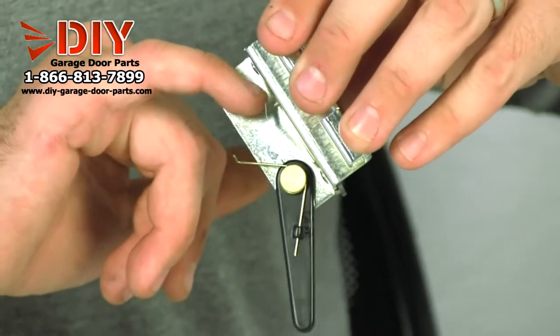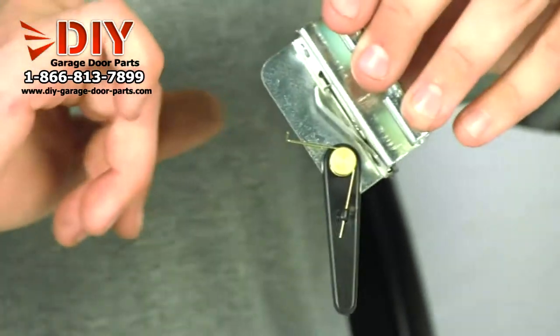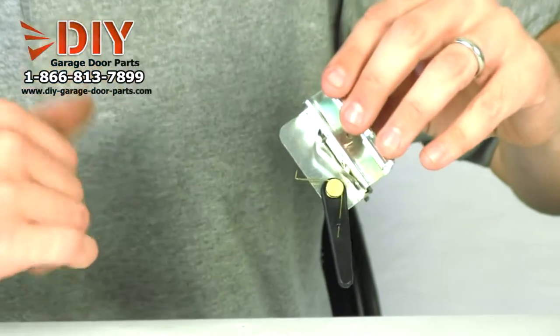Another thing is this limit switch can get so corroded that it won't make contact and cut the motor off.